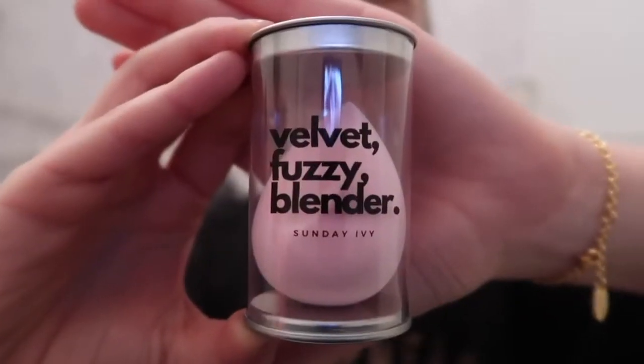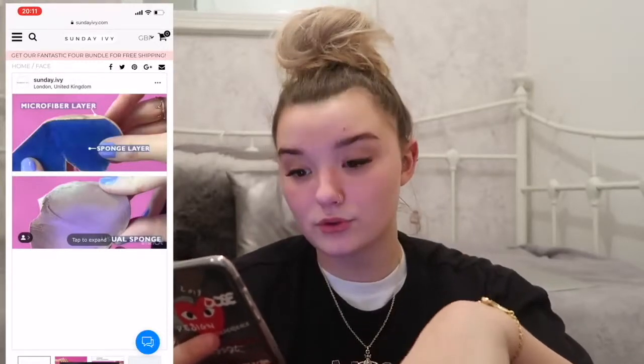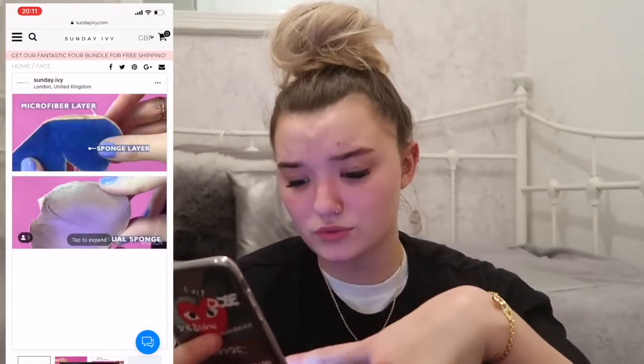I'm going to be testing out the velvet fuzzy blender. It feels so weird — if you look at it, it obviously feels like velvet, it's really fuzzy. The microfiber layer doesn't absorb foundation as much as a usual sponge would, and it is six pounds.